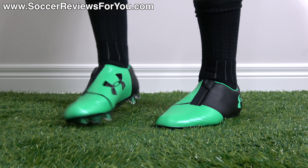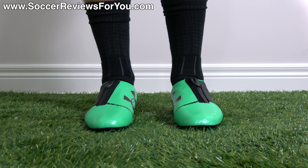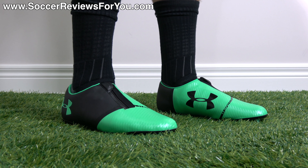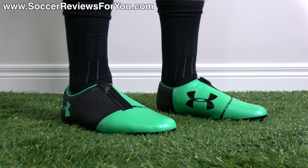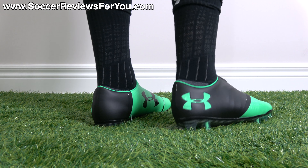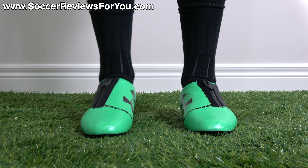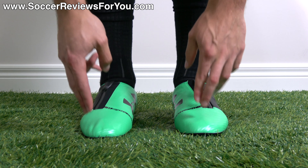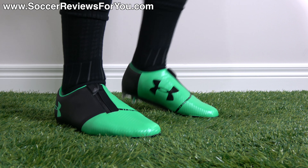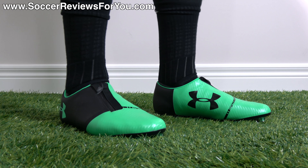As far as fit is concerned, they're fairly average in terms of overall width — not overly narrow or overly wide — but if you have really wide feet, closing the zipper could be an issue. As far as sizing is concerned, they run about a half size small, like the previous Spotlight and like a lot of Under Armour shoes. So instead of wearing my usual size 9 US, I bumped up to a 9.5, and the fit in length is exactly as expected. If you're looking to order a pair, I'd recommend going a half size up for the best possible fit.